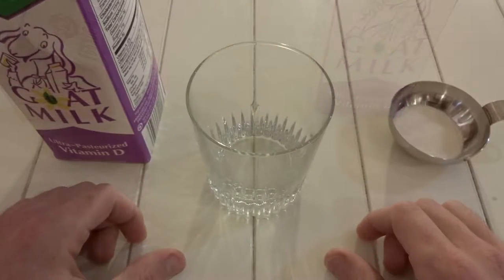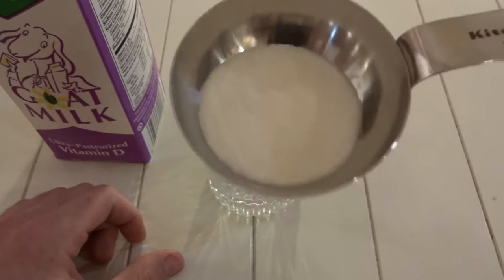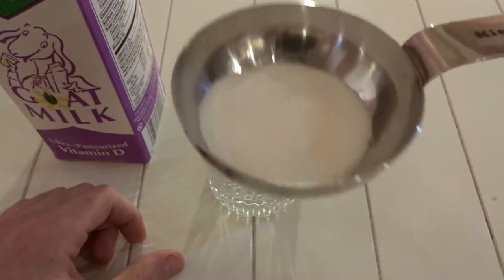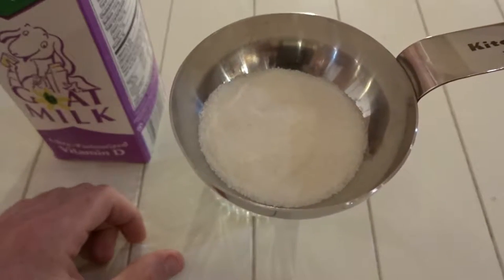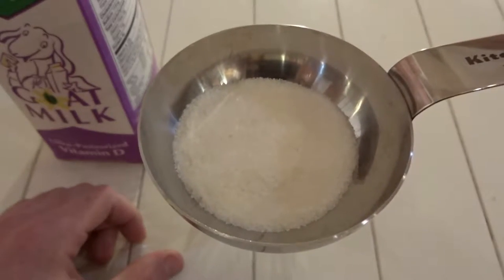I have our eggnog portioned out and our goat's milk ready. If you look at the eggnog, it's a very flaky powder — very sandy, I should say. A lot like pure sugar.